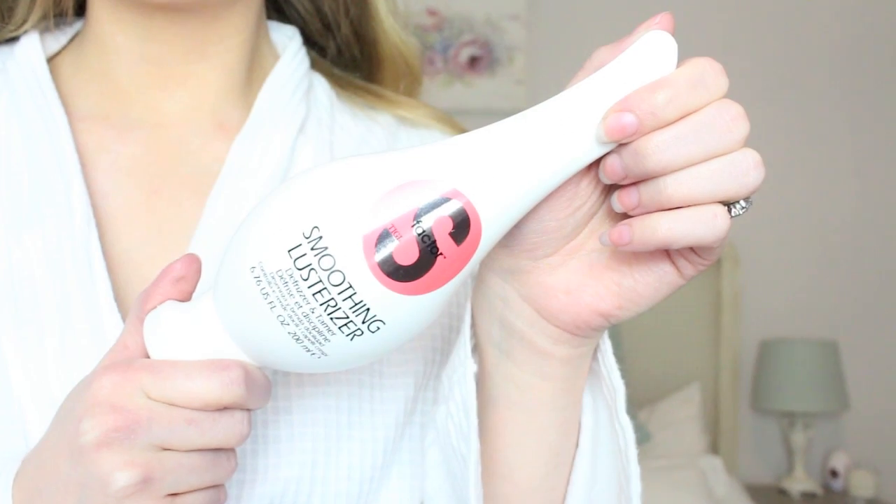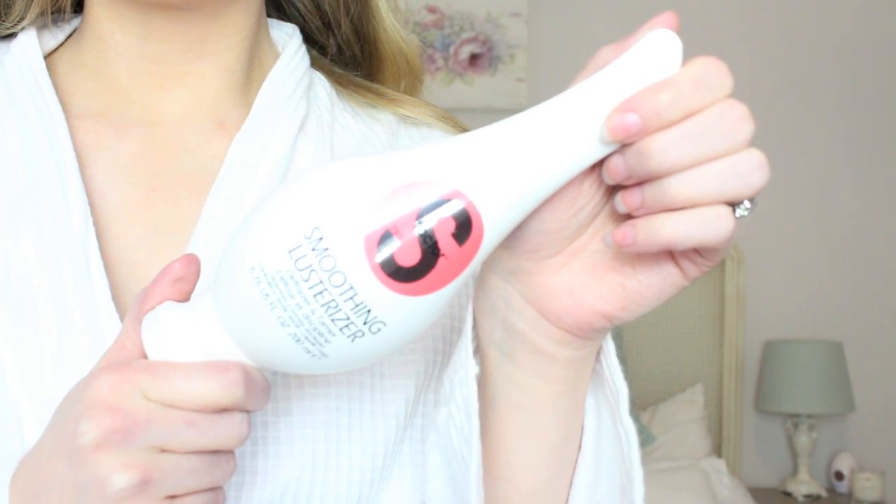Next I gave my hair a good old blow dry and I use TIGI Smoothing Lusteriser which just takes away any frizziness and makes it look a little bit sleeker and smoother. And then I just generally put it back in a ponytail and forget about it while I do my makeup.